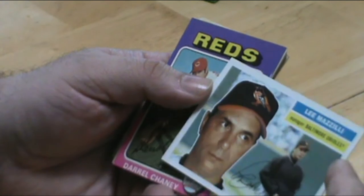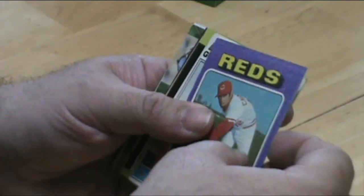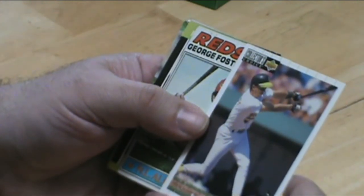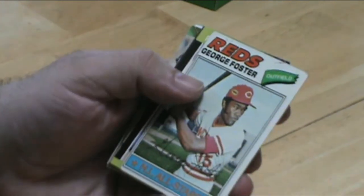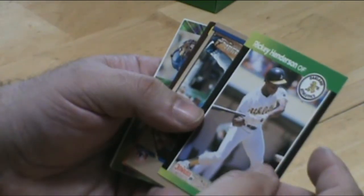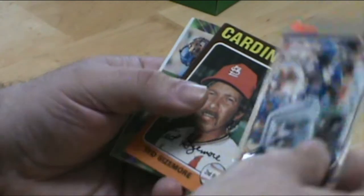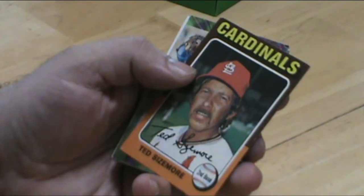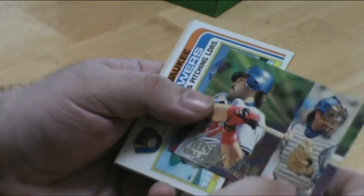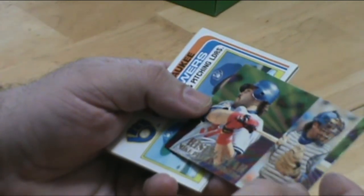Lee Mazzilli as a manager — I have tons of cards of him as a player. George Foster. Ricky Henderson. Ted Sizemore. The Rising Star — Mike Piazza. Fleer Ultra.